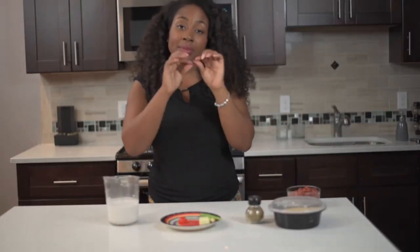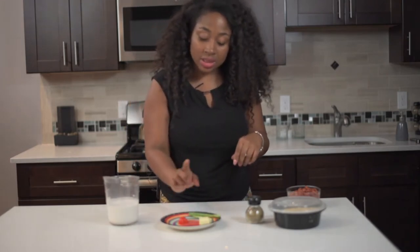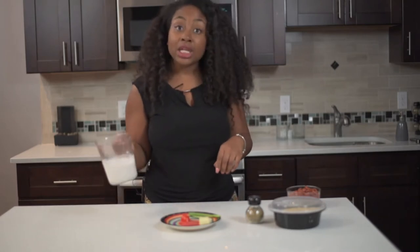You're going to need thyme — if you have the thyme on the stem you can use that. You'll also need scallion, butter, a piece of scotch bonnet pepper, and coconut milk.